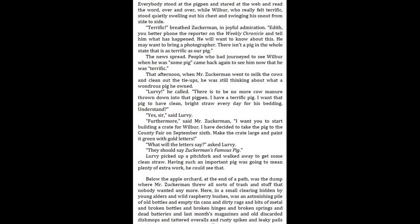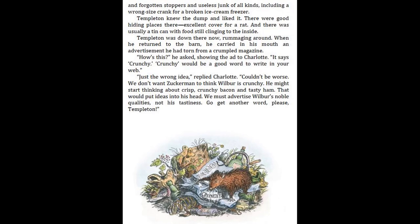Below the apple orchard, at the end of a path, was the dump, where Mr. Zuckerman threw all sorts of trash and stuff that nobody wanted anymore. Here, in a small clearing hidden by young alders and wild raspberry bushes, was an astonishing pile of old bottles and empty tin cans and dirty rags and bits of metal and broken hinges and broken springs and dead batteries and last month's magazines and old discarded dish mops and tattered overalls and rusty spikes and leaky pails and forgotten stoppers and useless junk of all kinds, including a wrong-sized crank for a broken ice-cream freezer. Templeton knew the dump and liked it. There were good hiding places there, excellent cover for a rat, and there was usually a tin can with food still clinging to the inside. Templeton was down there now, rummaging around.